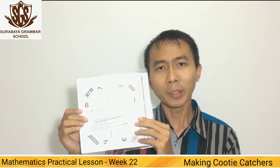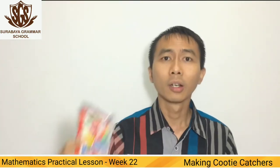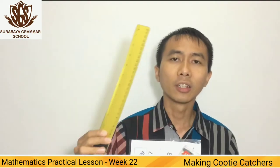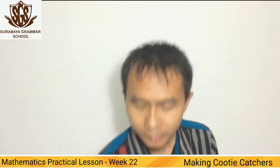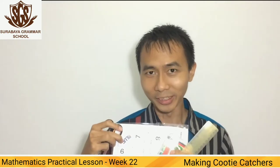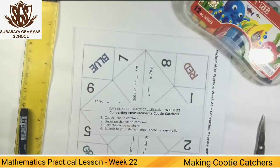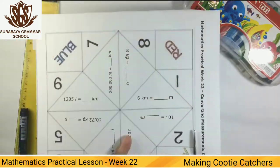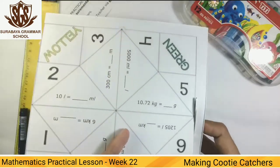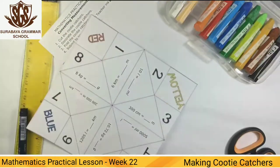Don't forget to take your mathematics practical book with 22. You may prepare your crayons or color pencils. You're going to need the ruler and scissors. Let's do it — prepare your materials, cut the cutie cutters, and decorate your cutie cutters.